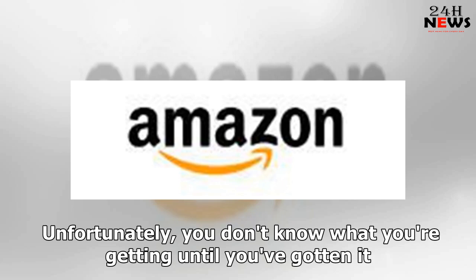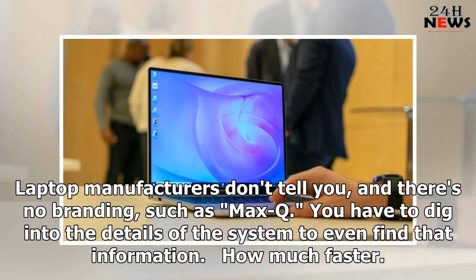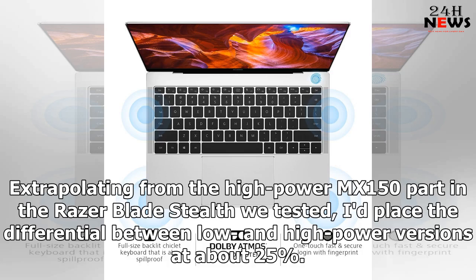Unfortunately, you don't know what you're getting until you've gotten it. Laptop manufacturers don't tell you, and there's no branding such as Max-Q. You have to dig into the details of the system to even find that information. Extrapolating from the high-power MX150 part in the Razer Blade Stealth we tested, I'd place the differential between low and high-power versions at about 25%.